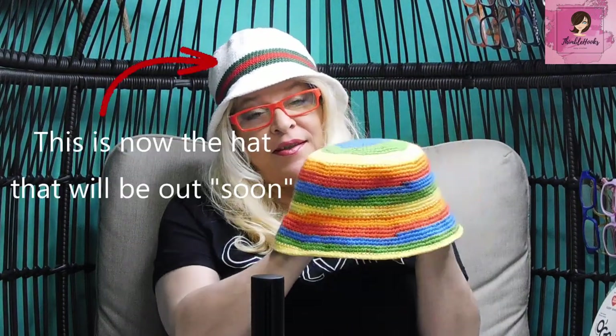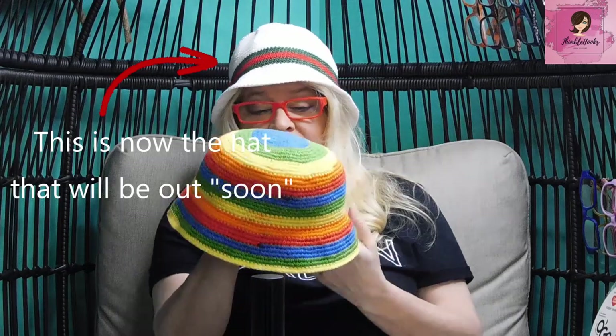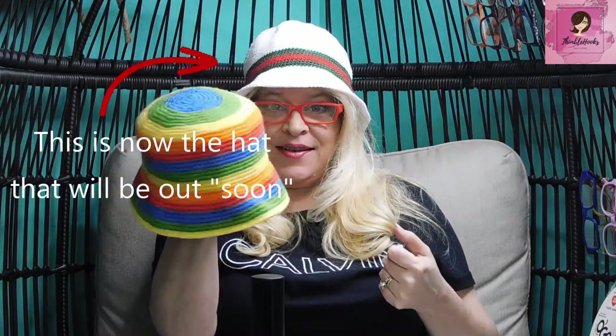Ciao friends, Beth with Thimblehooks. Thanks for stopping by. I know I promised a bunch of people that this hat would be out soon — it's soon! My favorite, easiest bucket hat in the world, and today is the day.